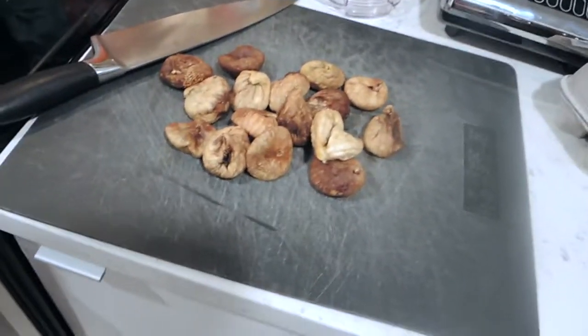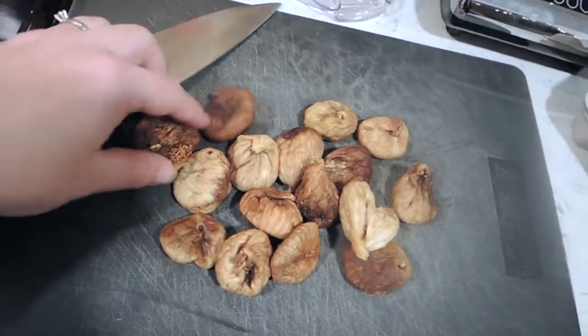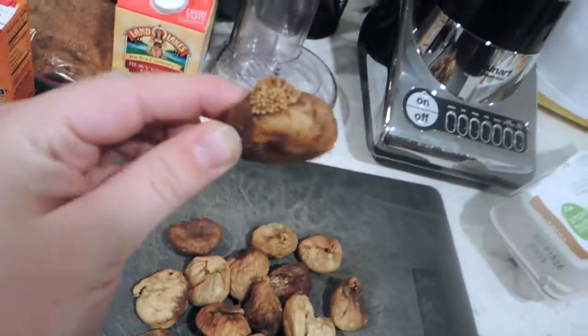All right, have you guys ever seen dried figs? Because I've never seen dried figs, but this is what they look like. This is what is inside your fig newton.